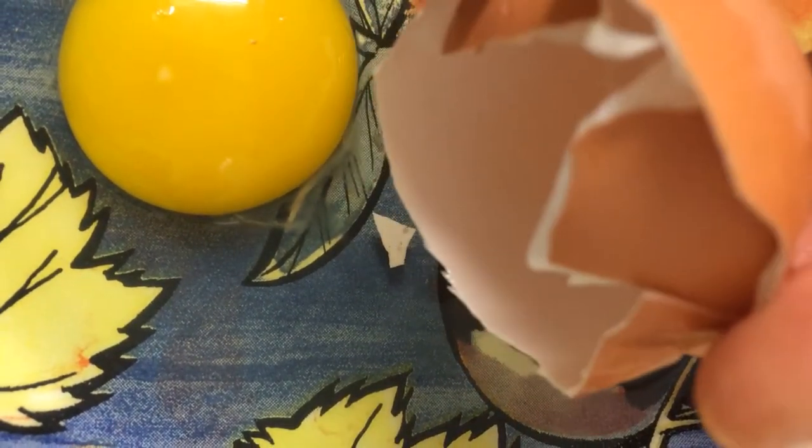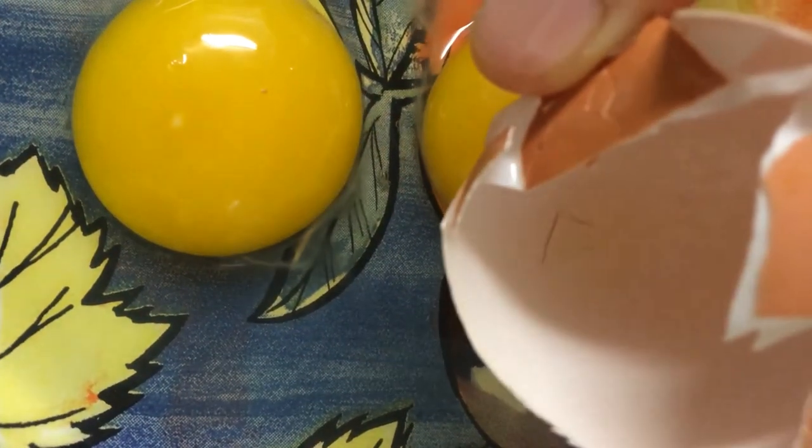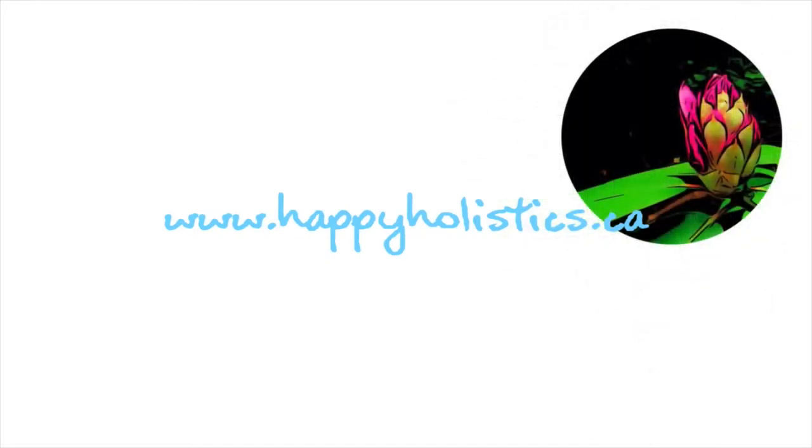All you do is use the smooth edge of an eggshell to scoop it up. It just goes right in. Try it out and let me know how it goes. It's also a good idea to crack the eggs on a flat surface rather than the edge of your bowl — you'll get more eggshell pieces with the edge of your bowl.